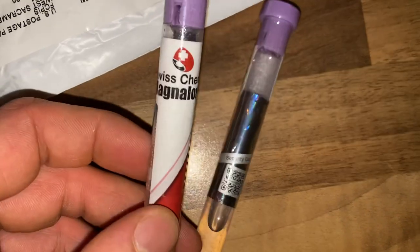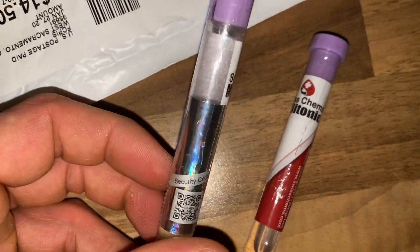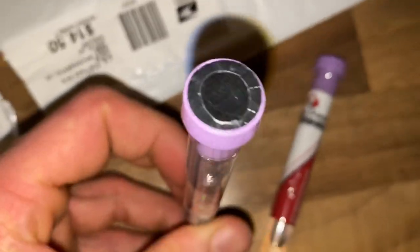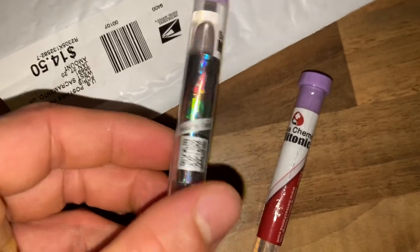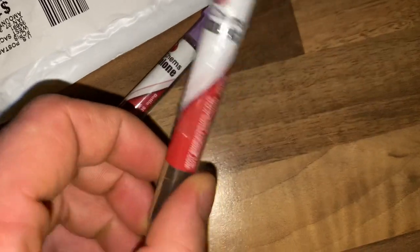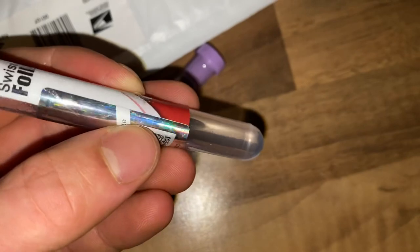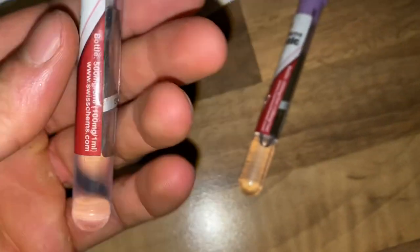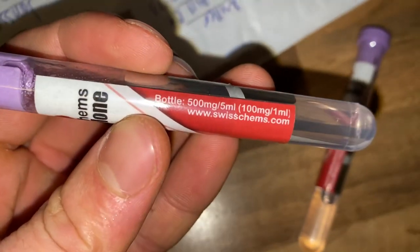So we got from Swiss Cams, as you can see, Magnolone — this is the nano version by the way, I ordered the nano version — so it's all sealed, you know, we got security seals and codes. Then we got the 40 Tonic, as you can see, it's really clear compared to the rage balloon I got which had a little bit of yellow tint in it. But as you can see, as well as the Magnolone, it's really clear, so that's pretty awesome.